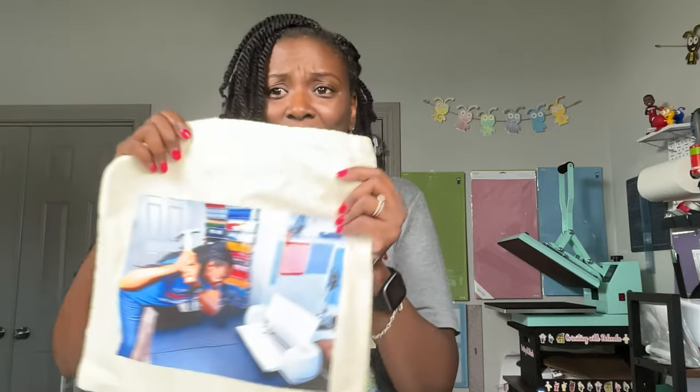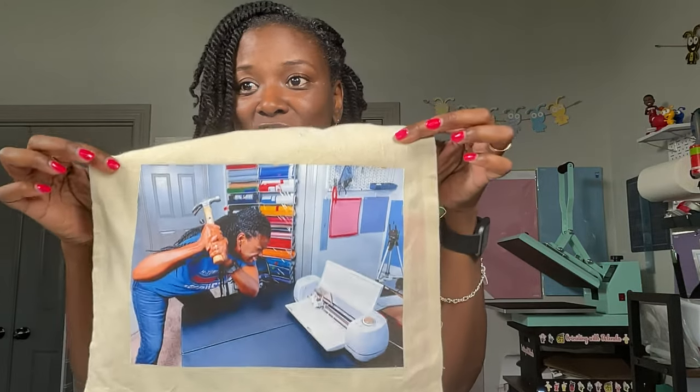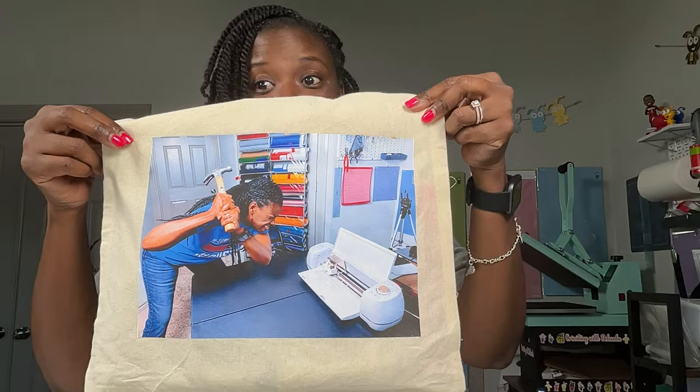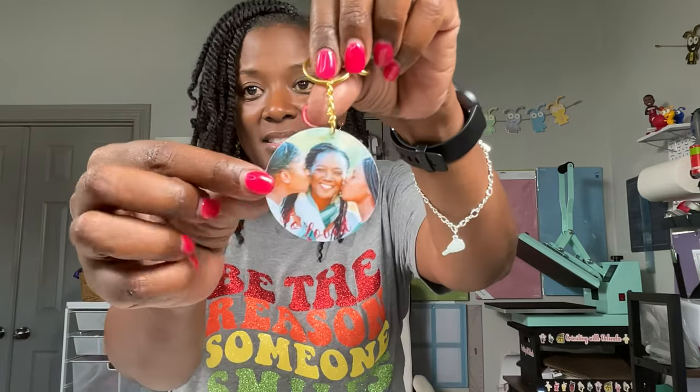I have done tons and tons of projects using my standard inkjet printer. If you look behind me at the heat press stand, you can see my Cricut Cuties — I printed those with my regular standard inkjet printer. I'll leave a link to that tutorial below. I also made a bag using a photo printed from Microsoft Word pressed with dark photo transfer paper. When I started working on photo keychains, I used printable vinyl from my regular standard inkjet printer — including a keychain with a picture of my daughters, same picture front and back.